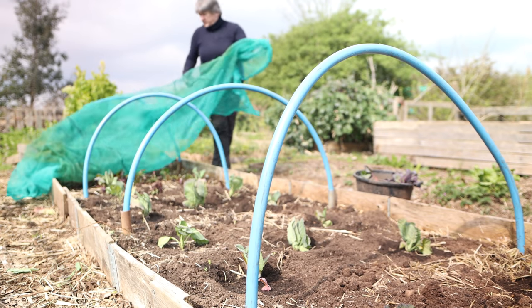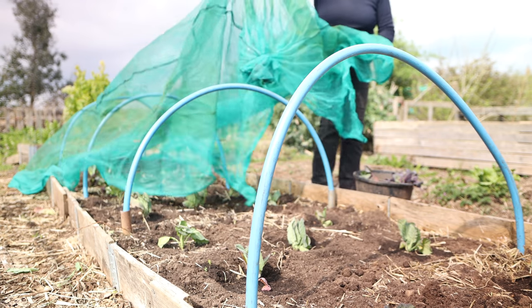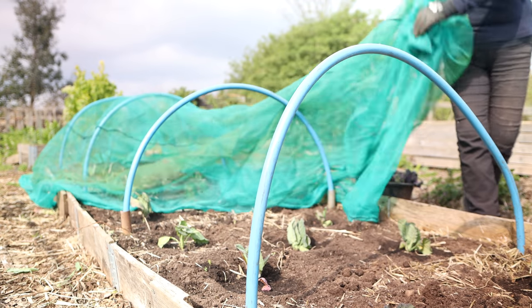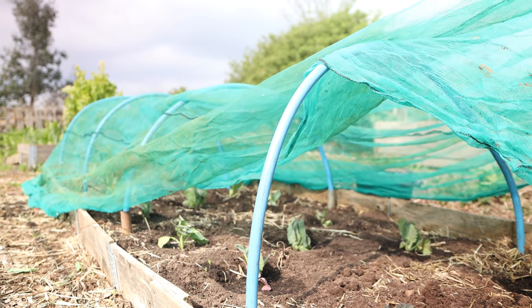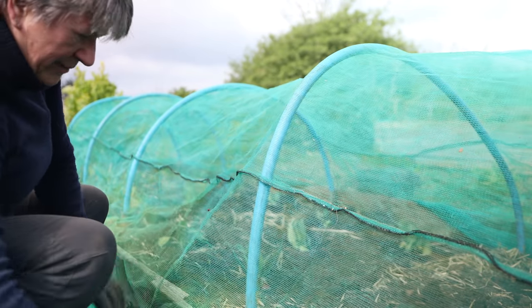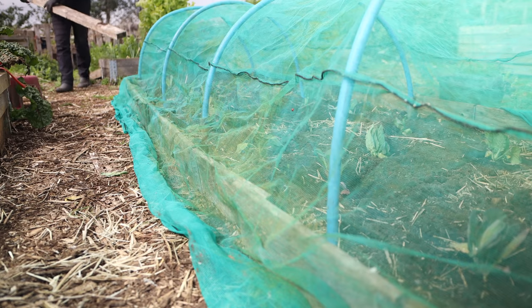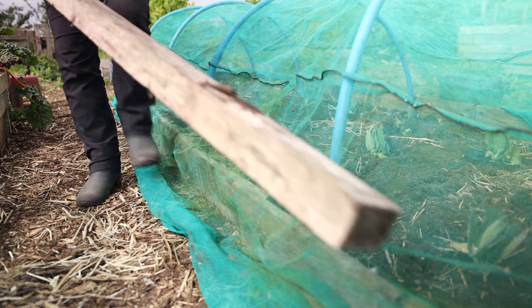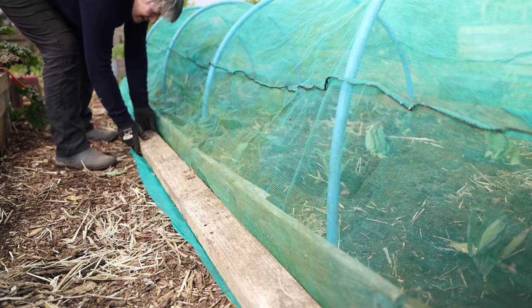There are several different types of netting you can use to protect brassicas. You just need to make sure you've got one that's suitable as butterfly netting, as opposed to just bird netting, because netting that will keep birds off will still have holes large enough for butterflies to squeeze through. I like to use netting that's wide enough to go over the hoops and right down the outside of the raised bed, and then I use lengths of wood down each side to hold that netting down so it doesn't get blown around in the wind and doesn't give any access to cabbage white butterflies or cabbage moth.